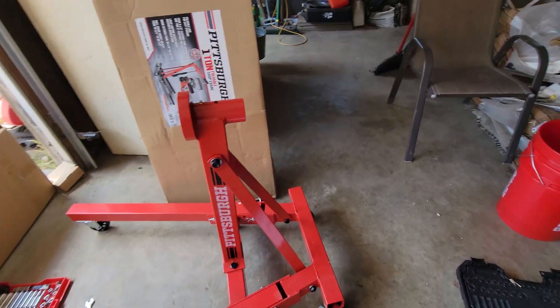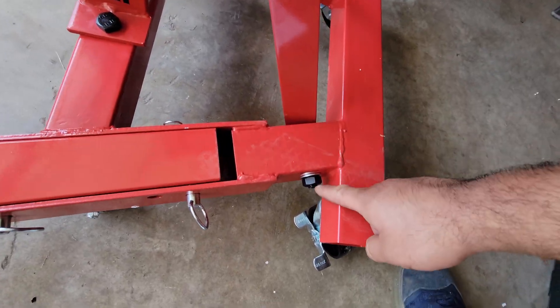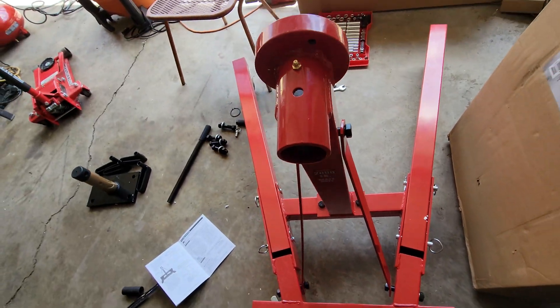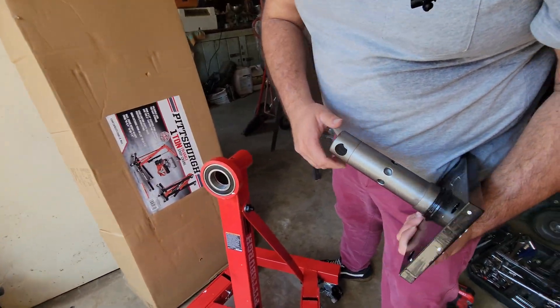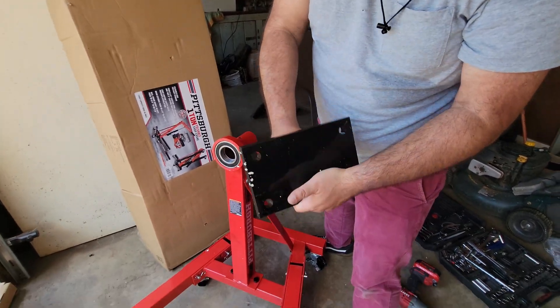It's coming together nicely. Next step, we put on these two braces right here and to the bottom right here, with the washer on that side. My brother's gonna tighten it up. So we're gonna — what is this piece called? I'm gonna call it the engine mounting plate. That sounds appropriate.